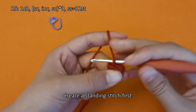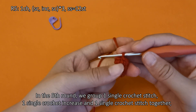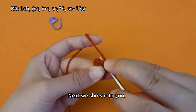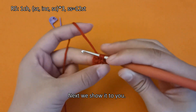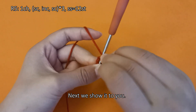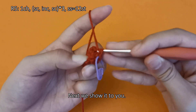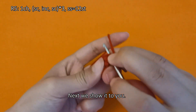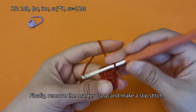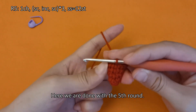Create a standing stitch first. In the fifth round, we group 1 single crochet stitch, 1 single crochet increase, and 1 single crochet stitch together, and repeat this group 3 times, resulting in a total of 12 stitches. Finally, remove the marker clasp and make a slip stitch. Here we are done with the fifth round.